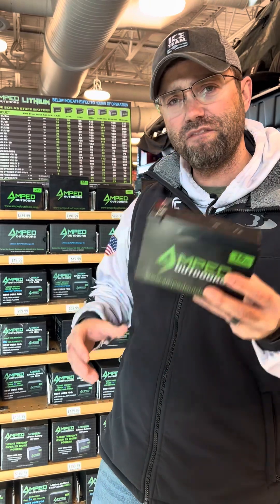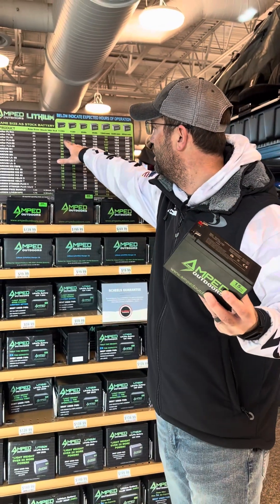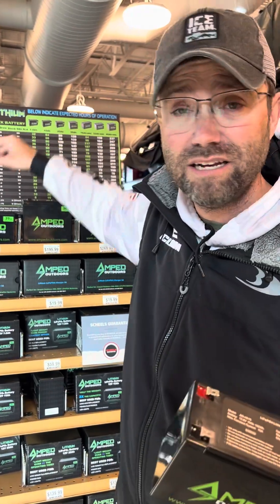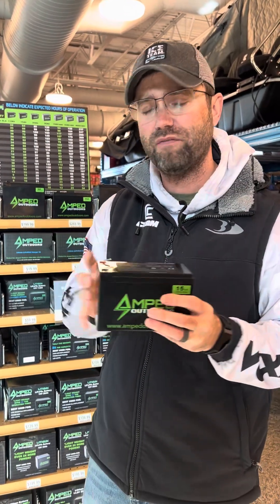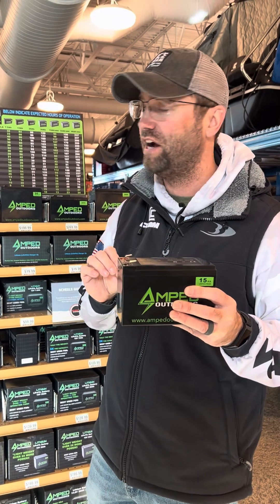I'm running a 15-amp in my Vexilar. You can certainly run a 7.5 or a 19 — they all fit in those cases. I generally run the 15 and get plenty of use out of it. I'm not worrying about it dying during a day of ice fishing.